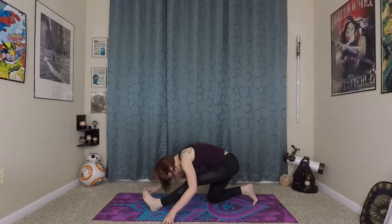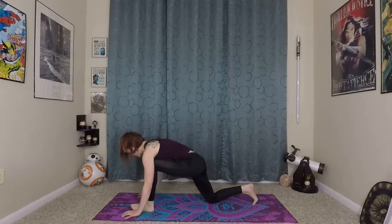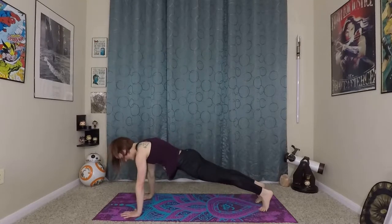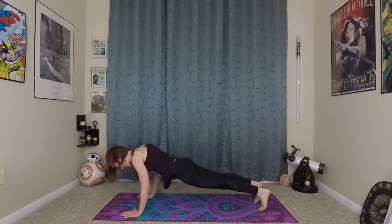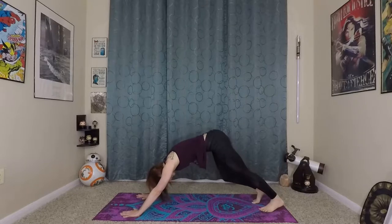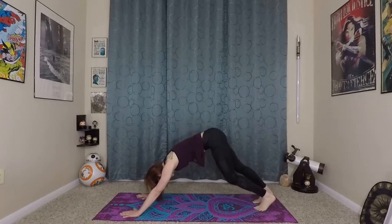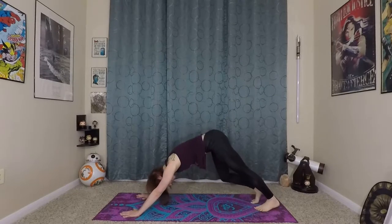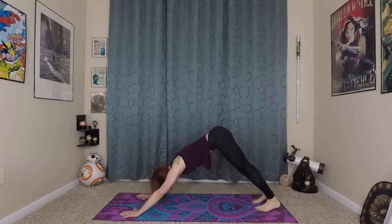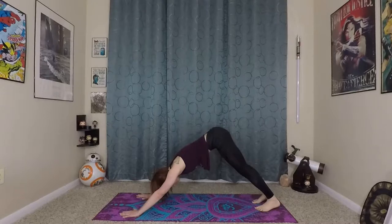Walk yourself forward again. Strong fingertips to strong palms here, stepping yourself back into your plank. Slight bend in the elbows, exhale, back to your downward facing dog. Pedaling out your feet again, noticing how much more open your legs are with these stretches that we've been doing. Just settle into that dog pose. We'll do one more quick little vinyasa — super adventure style.